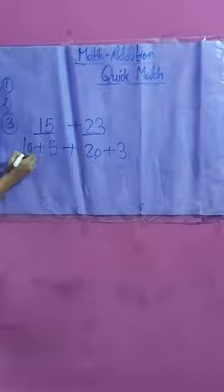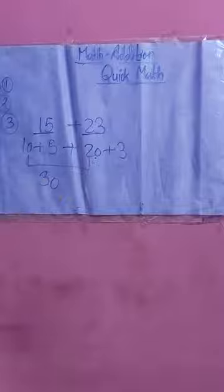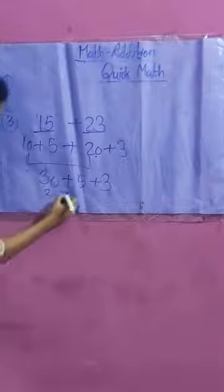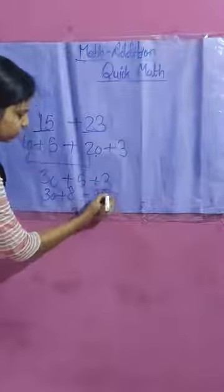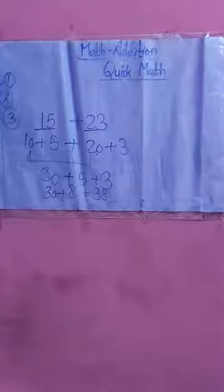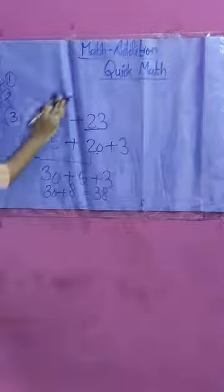Now using the first technique, 10 plus 20 means 1 plus 2 is 3, giving us 30. Then the remaining 5 plus 3 is 8. So 30 plus 8 equals 38. In this way we can break a two-digit number into tens and then add. This is the third quick maths technique.